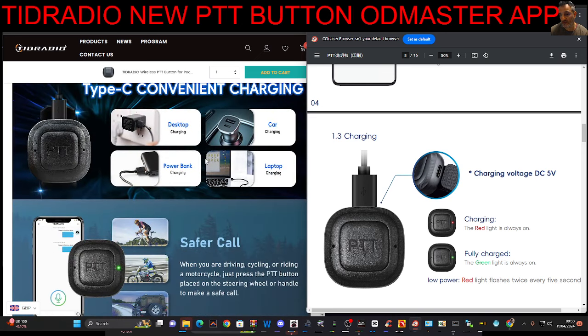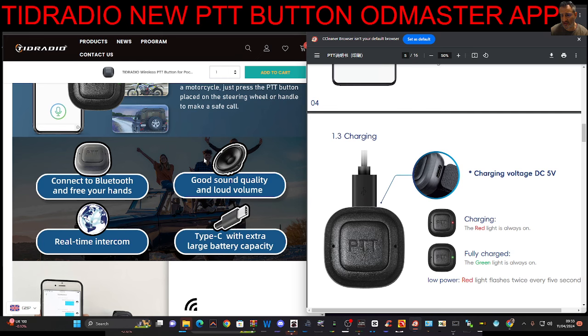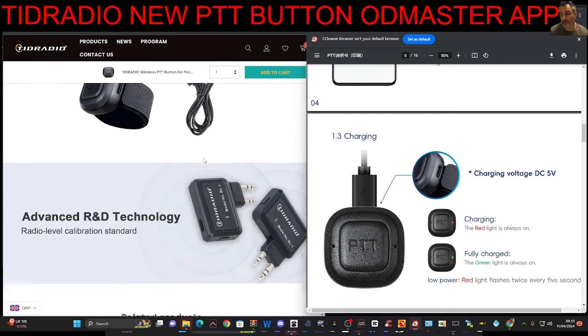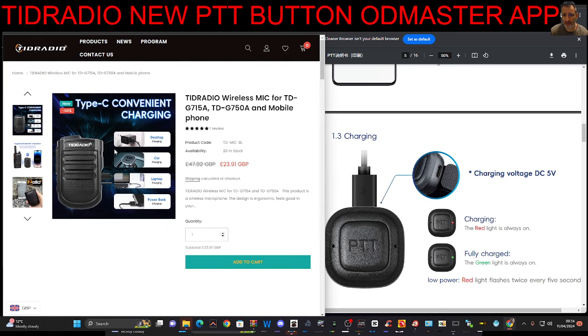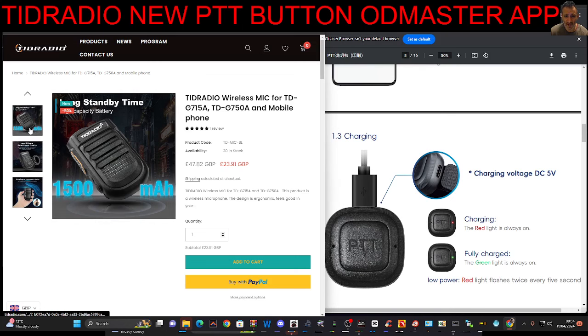It will charge up easily — it's just USB-C from any power bank, or you plug it into your car, laptop, etc. The whole point about it is it's a hands-free, safe communication. I'm going to test it — I need to get onto the actual app and join some active groups. TID Radio make lots of other products that we've tested, including a little microphone. I've put the link in the description. Thanks for watching my YouTube channel. Bye for now.